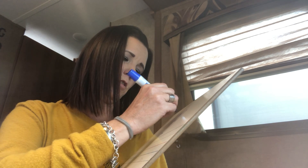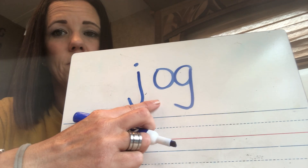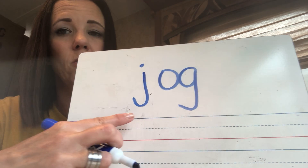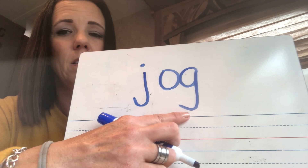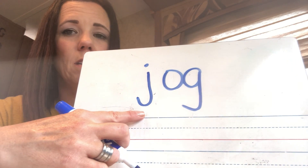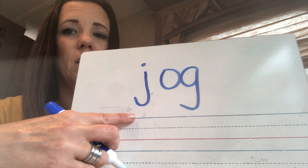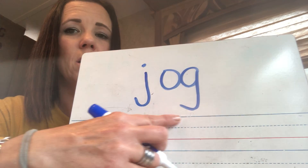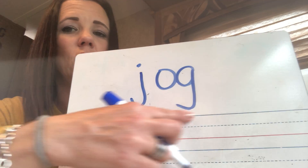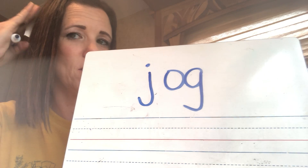Now I'm going to give you a tricky one. Ready? Sound. Sound. Read. All right, this is what it should have sounded like: J-O-G. J-O-G. Read. Jog. Give yourself a pat on your brain if you got that one.